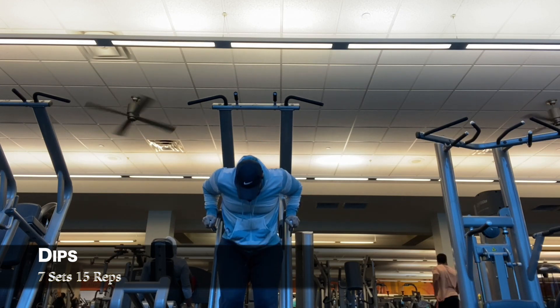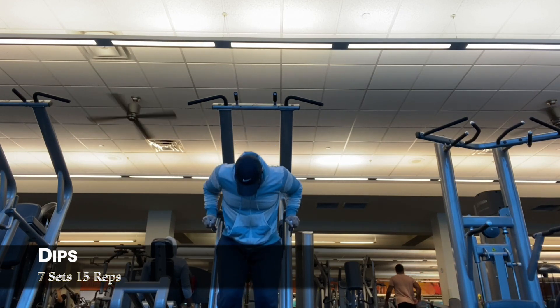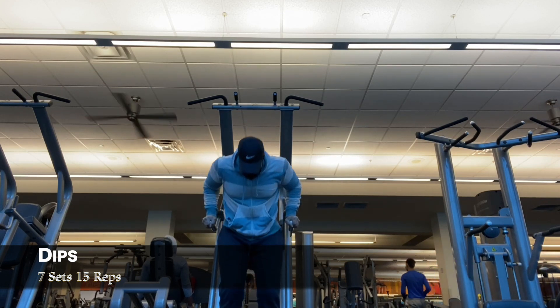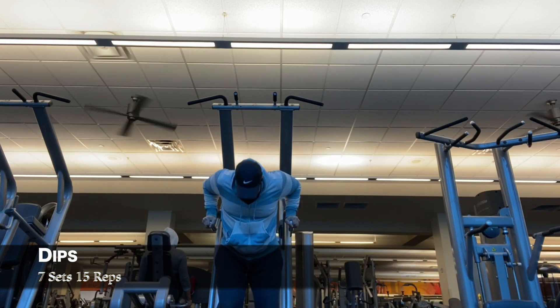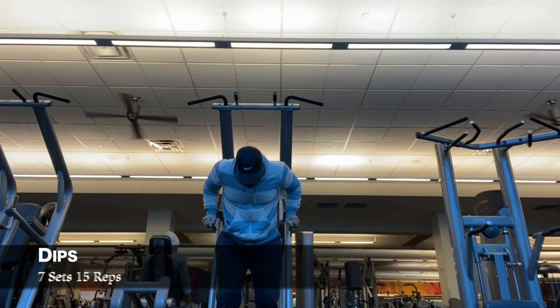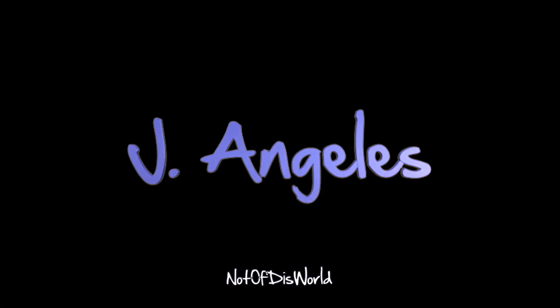And then with all the pull that I did, I decided to finish with some dips — chest dips to be exact, because I'm leaning forward. So seven sets, fifteen reps. Hope you guys enjoyed that workout. See you in the next one. Bye.